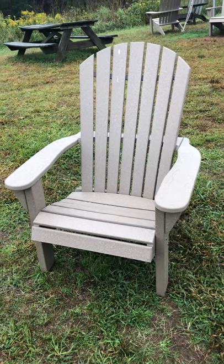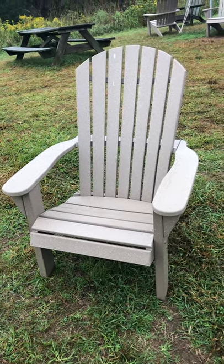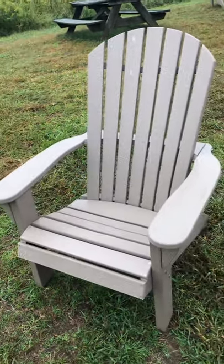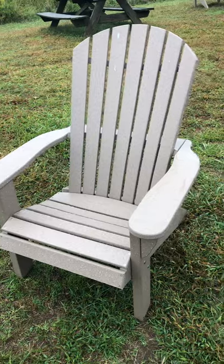60-second English vocabulary practice. This is an Adirondack chair. It is made of recycled plastic. The color is tan.